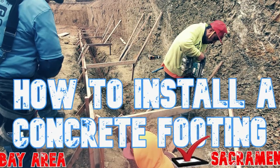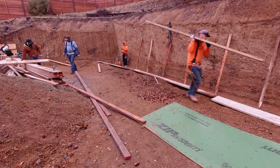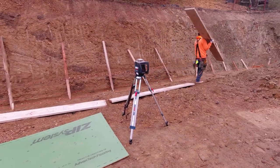Check out the link above or below and you can see us installing the concrete footing — it gives you more detail on what it takes to install it the correct way.